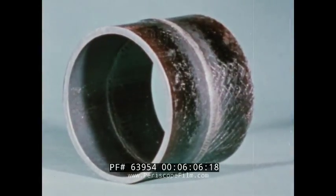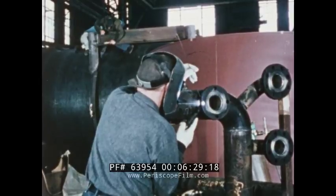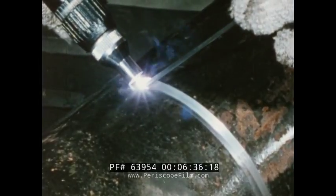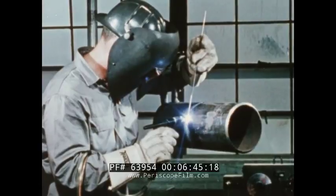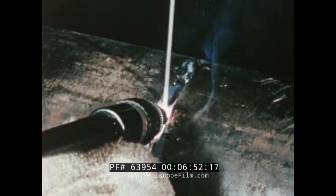Heli-arc welding was first used because of its ability to make very high quality root pass welds without backing rings. Today, you can complete the weld with a heli-arc torch quickly and economically. This etched cross section shows perfect fusion and uniform penetration. Whatever quality you need in piping, heli-arc welding can help you speed production and lower costs. Backing rings are eliminated. No flux is used, so there can be no flux inclusion. Cleaning is not necessary. With heli-arc welding, welds with complete penetration and smooth underside contour can be made every time, quickly and economically. This easier method gives you better welds, better piping.